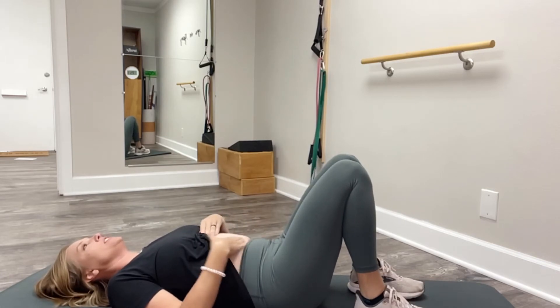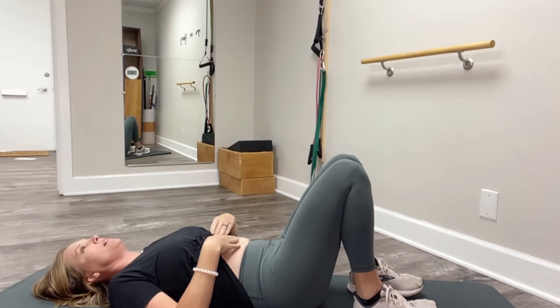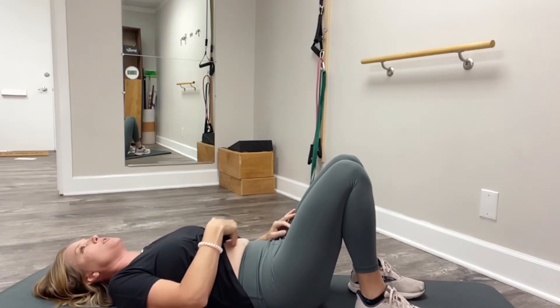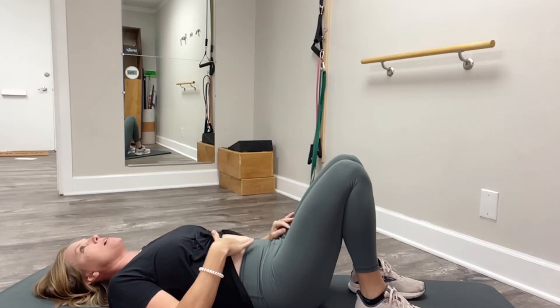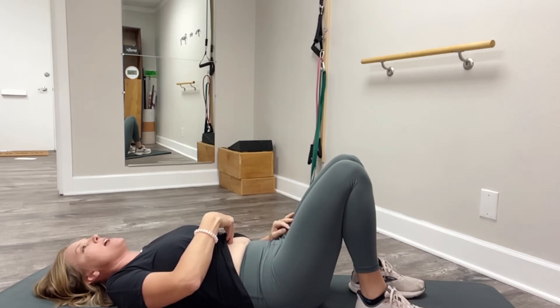When you lay down, what you're going to do is just feel what's happening in your abdomen — how much tension is there just by laying down, can you sink in, and is it squishy or is it firm? So you'll go about two finger widths above the umbilicus, which is the belly button, right in the midline. And then you're going to press your fingers there gently.